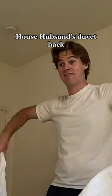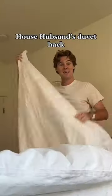So you gotta turn the duvet cover inside out and lay it flat on the bed. Okay. Then you lay the duvet insert right on top. Line it up with the edges.